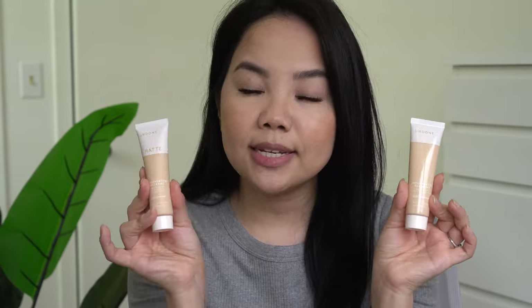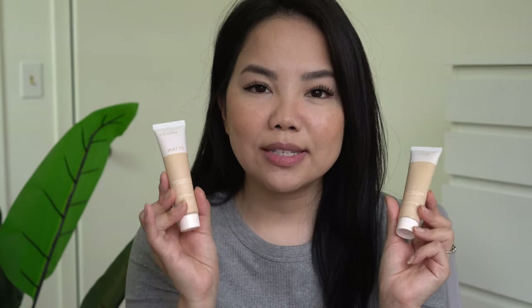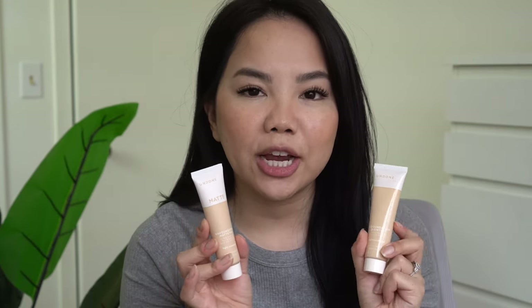Primarily I wanted to compare their foundations: they have the Unfoundation Glow Tint and they also have a Matte Tint. I do have dry and dehydrated skin, so I wanted to see how these two compared on my skin. If you want to see how these sit on dry and dehydrated skin, definitely keep watching — along with some demos and reviews of their other products.